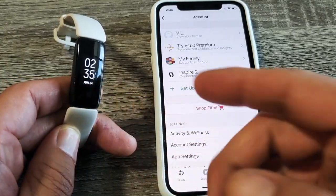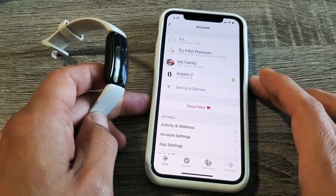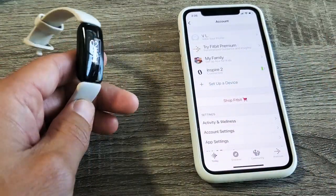I have a Fitbit Inspire 2 here. I'm going to show you how to sync, pair, and unpair. This is basically for you guys that have issues with pairing or syncing.